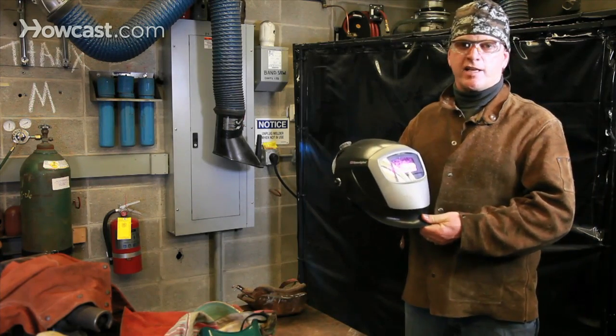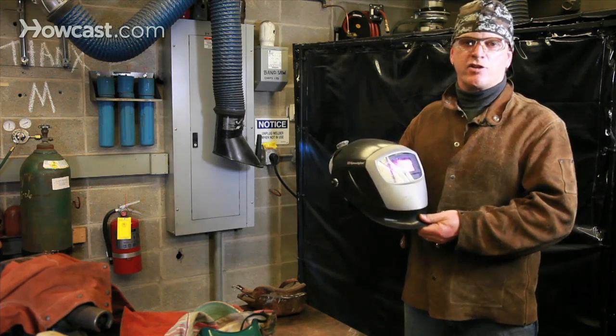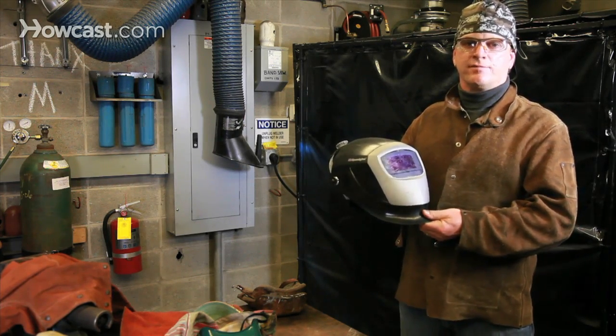This hood protects not only your eyes but also your skin from the high frequency ultraviolet radiation from an arc welder. One thing to remember about any welding process is that it generates extreme amounts of heat. Cutting with oxygen acetylene can generate temperatures in excess of 6,000 degrees Fahrenheit. Arc welding generates temperatures of over 10,000 degrees Fahrenheit. Always wear your gloves.